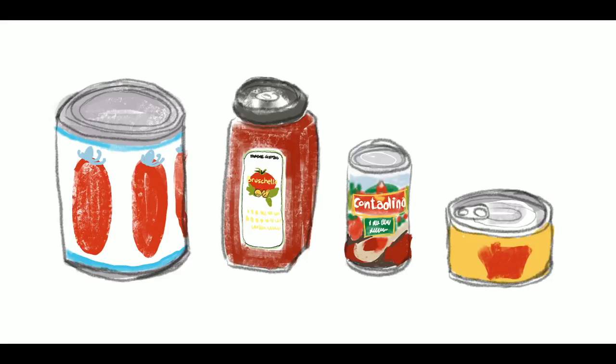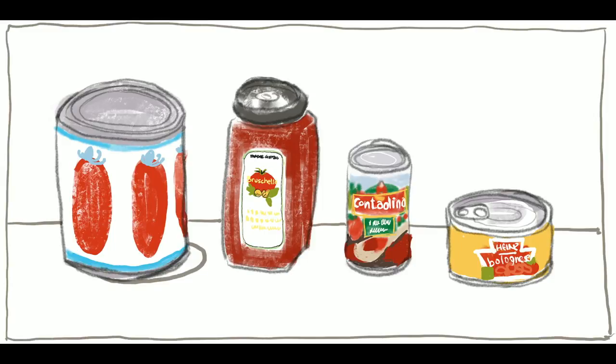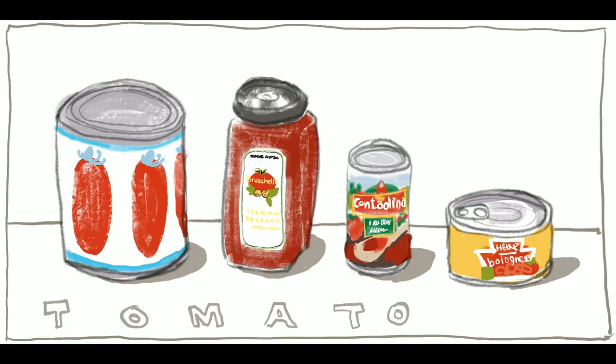Now moving on to the can of bolognese. It's pretty straightforward — a golden background, red in the middle, a white shape around the edge of the frame, spaghetti inside, and then it says Heinz bolognese. Using the same colors from the same palette. Then I started to doubt myself — I thought my line quality looks too pencil-like. Should I do something sharper and cleaner? So I went back in and redrew it, then decided no, that wasn't right. I decided to put it into a surface, draw a frame around it, add some shadows, and add lettering at the bottom. It was a real battle in my head as to whether I was doing the right thing.